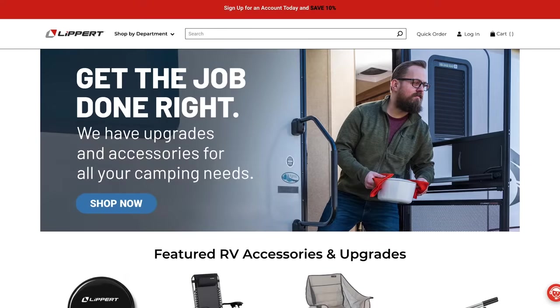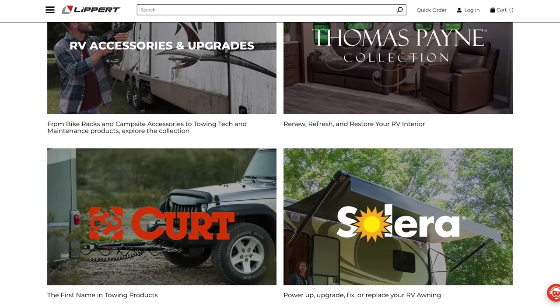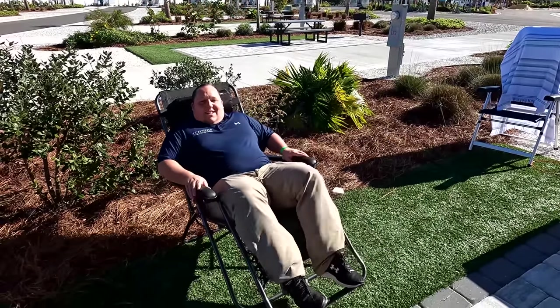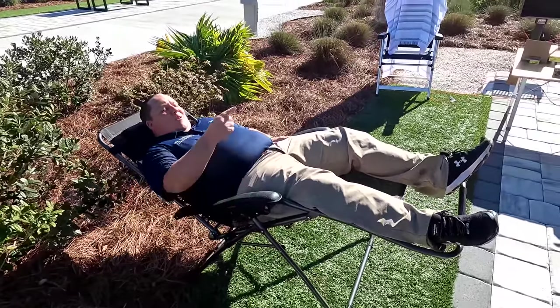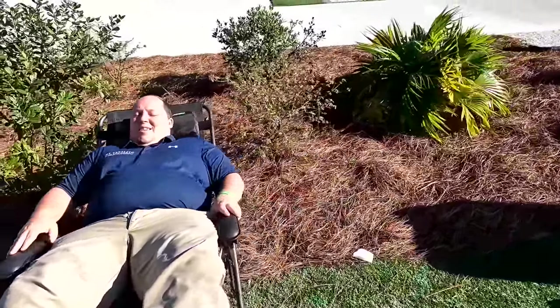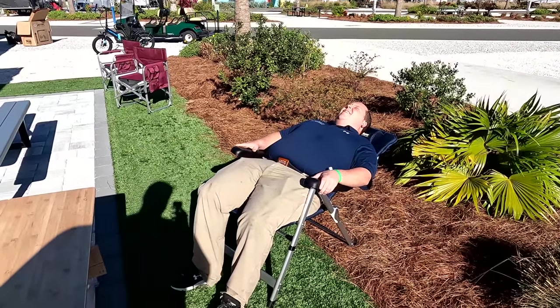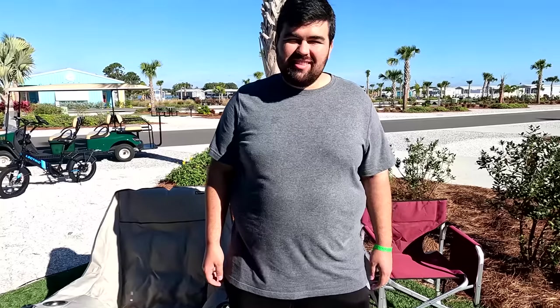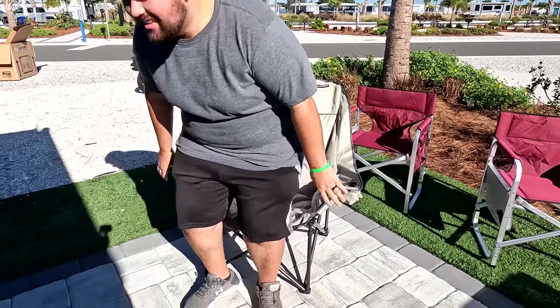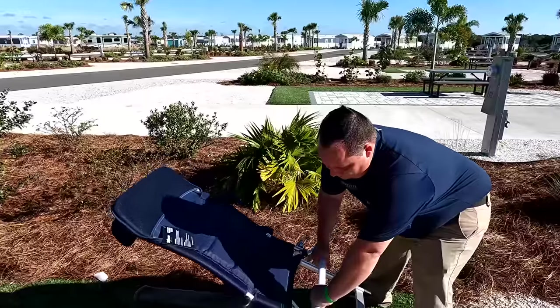Before we show everybody the inside, let's take a quick moment to thank our sponsor, Lippert. Matt's RV Reviews is proudly sponsored by Lippert. Did you guys know Lippert does so much more than axles and chassis? They make a whole bunch of RV lifestyle aftermarket products. There are three chairs to highlight: the super popular zero gravity chair where you can lean all the way back and feel like you're in space; the traditional fold-up chair where the back locks into your favorite position; and Will's favorite, the big bear chair — great for big guys or anyone who wants an extra large chair. Thank you to Lippert for sponsoring. Links are down below. Let's continue.